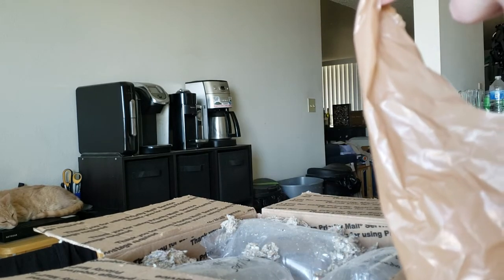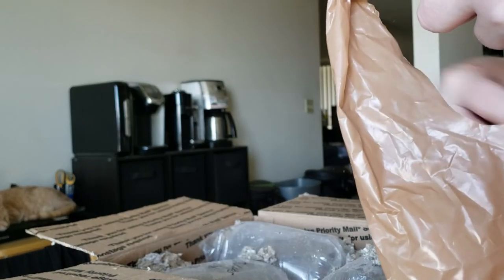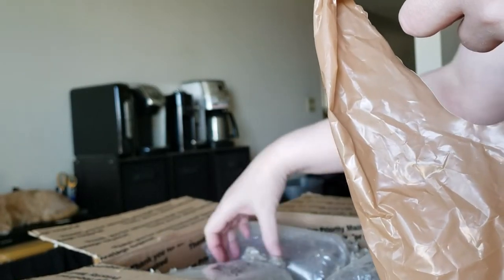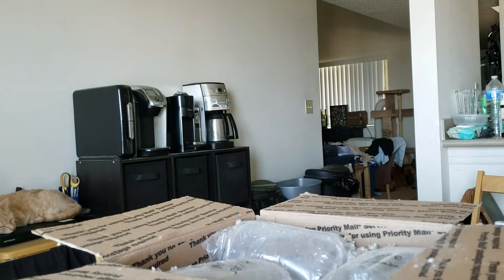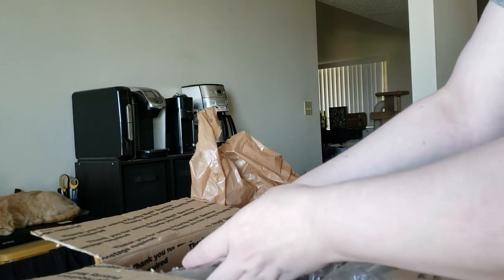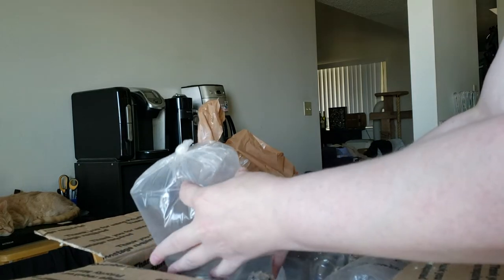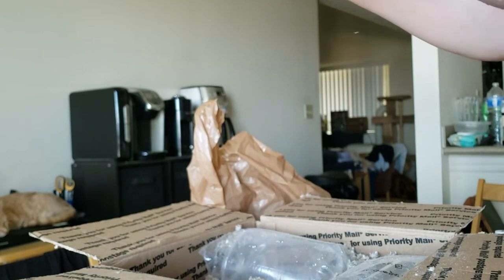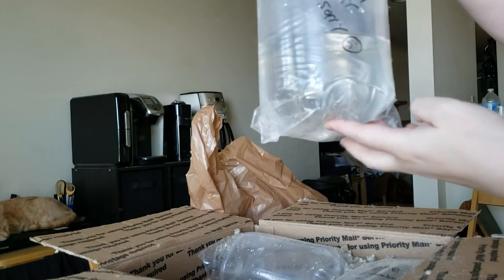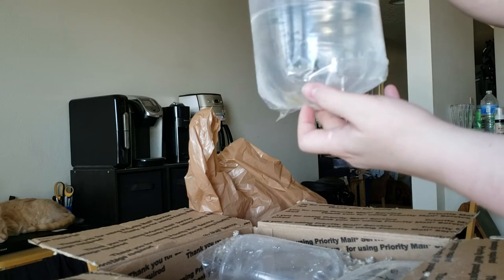The heat pack is still warm. This is the pair of black pandas. I did order a trio and Michael emailed me to let me know that he only had a pair available. I got credited for the other female, so that was not a huge problem.